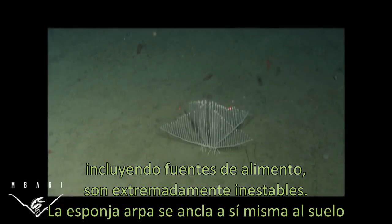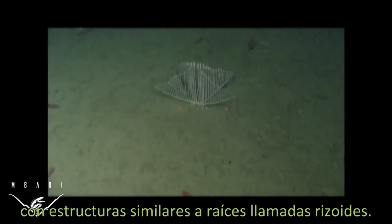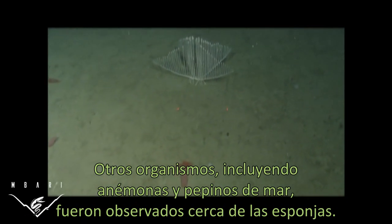The harp sponge anchors itself into this soft sediment with a root-like structure called a rhizoid. Other organisms, including anemones and sea cucumbers, were observed near the harp sponges.